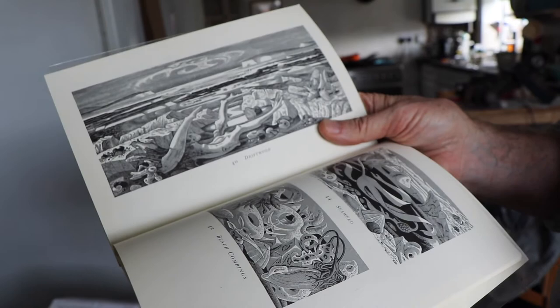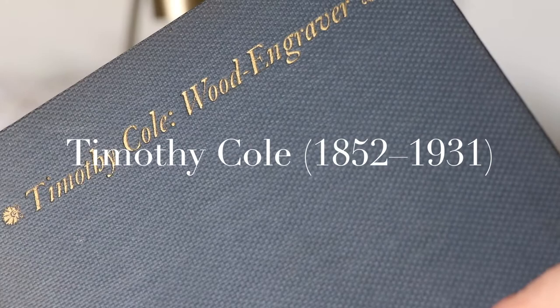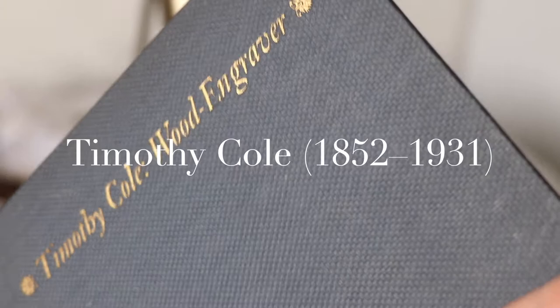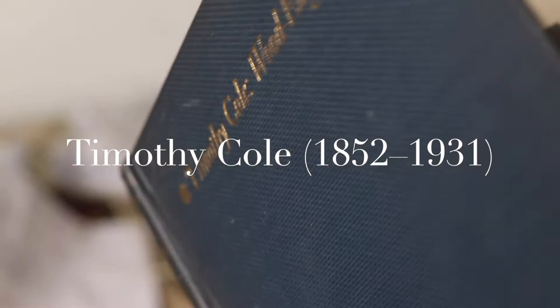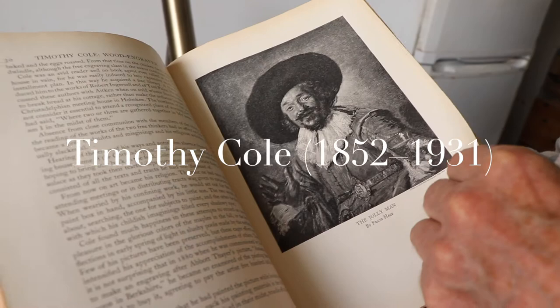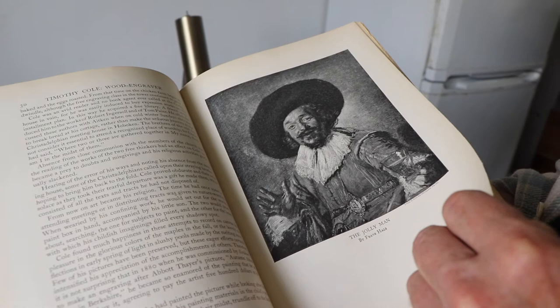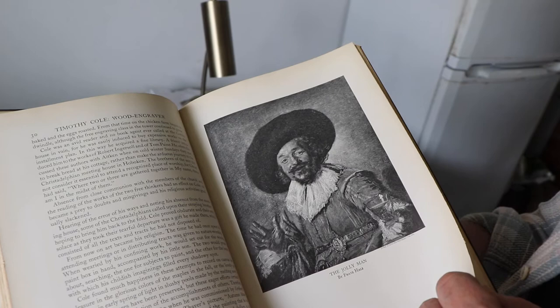He was born in England and moved to America as a young boy, where he became apprenticed as a trade engraver. He was then sent to Europe to make engravings of old master paintings for reproduction in American art journals, at a time when travel to Europe wasn't easy. He developed this extraordinary technique of rendering oil paint in terms of wood engraving. My guess is that the images he was working from were photographed onto the block and he was engraving the photograph, which was quite a common practice.